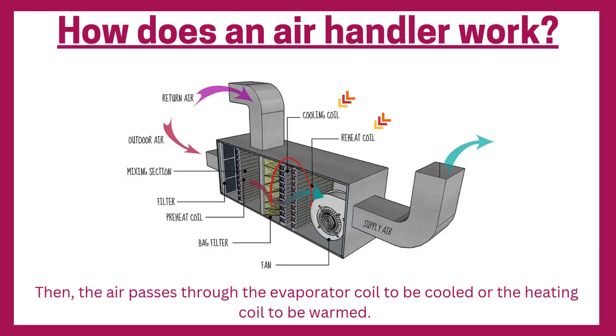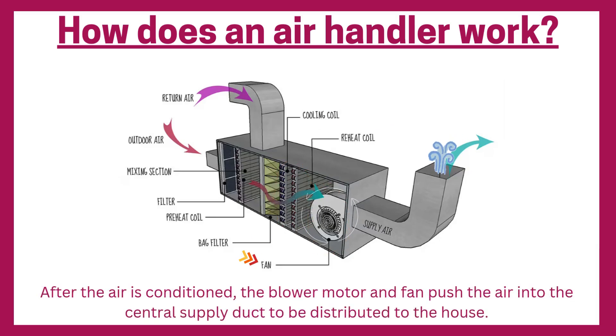Then the air passes through the evaporator coil to be cooled, or the heating coil to be warmed. After the air is conditioned, the blower motor and fan push the air into the central supply duct to be distributed to the house.